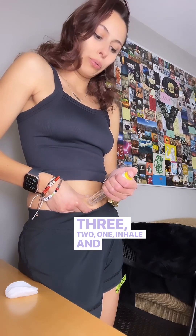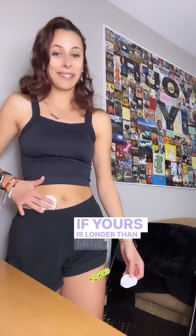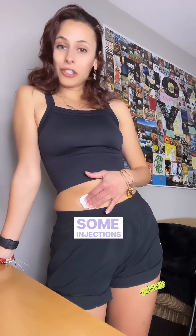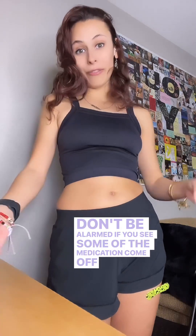Keep going if yours is longer than mine. And then when you're done, put the pad on and apply some pressure right there. Some injections will sting — sometimes the sting is harder than the needle itself. Don't be alarmed if you see some of the medication come off onto your cotton pad. Then put your band-aid on and you're done.